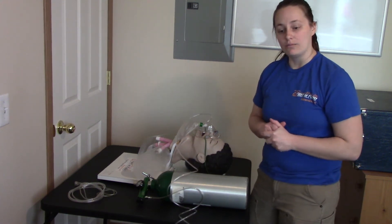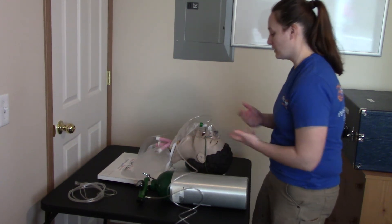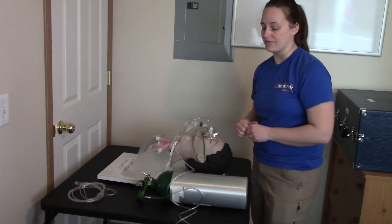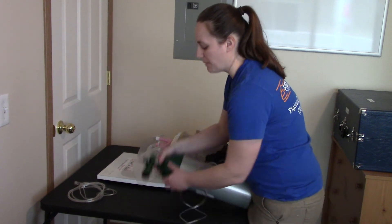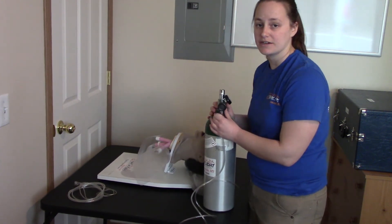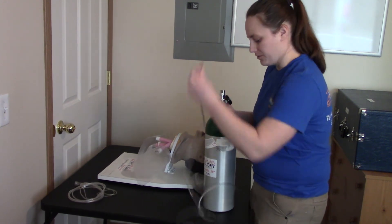If my patient no longer needs oxygen or is not able to tolerate the mask, I may need to remove it. If I need to remove it, I'll always remove the mask from the patient first, then stop the flow of oxygen. Otherwise they're breathing into a mask with no oxygen, which is worse than having no oxygen at all.